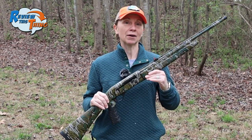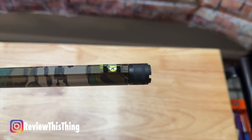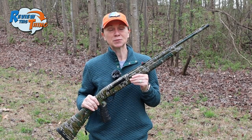I just picked this up yesterday, so we're out here today. It's got fiber optic ghost ring sights and it still has the factory choke in it. Let's see what kind of patterns we can get with this — we've got a few different loads, let's try them all.